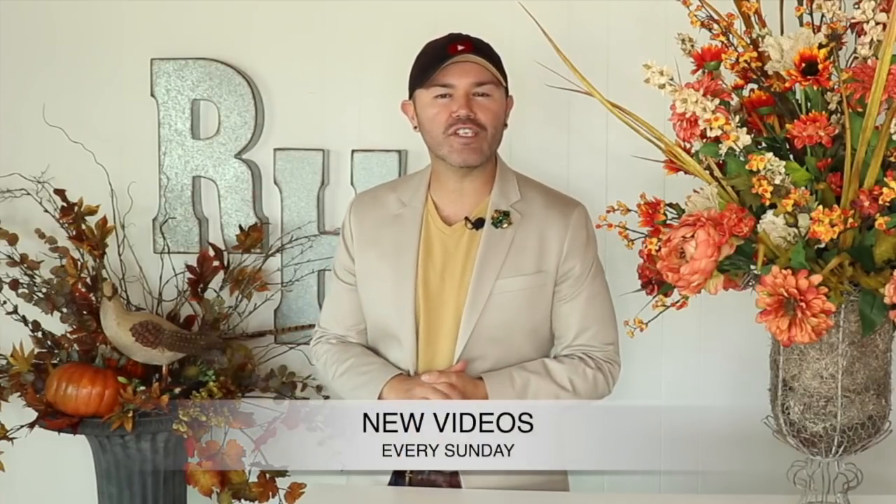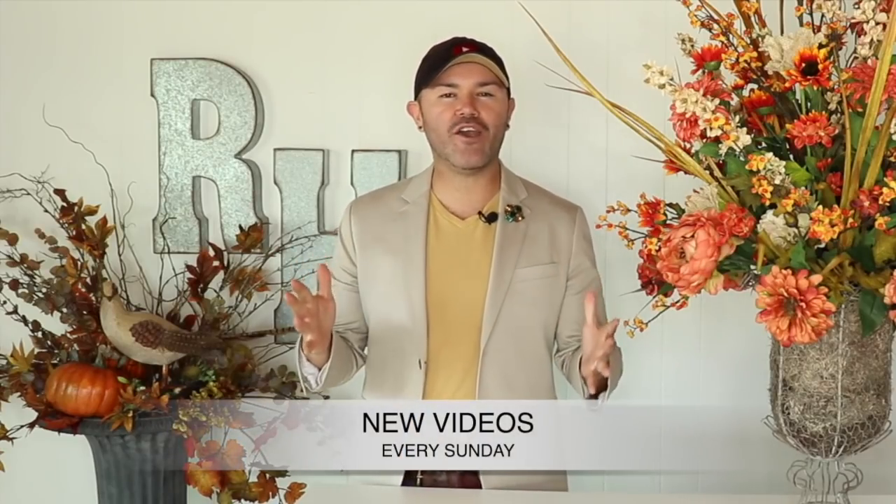I really hope you enjoyed all of these fall DIYs and that you're inspired to create something beautiful for fall in your own home. Leave a comment below and let me know which fall DIY was your favorite. If you enjoyed this video, I'm leaving a playlist where you can watch more and be inspired this fall season. Thank you for watching — consider subscribing, and until next time, bye!